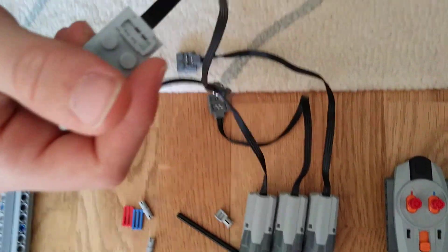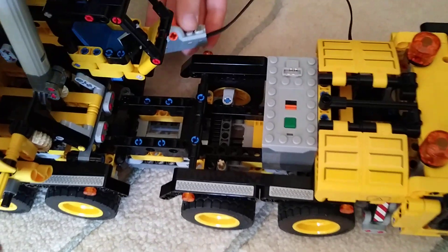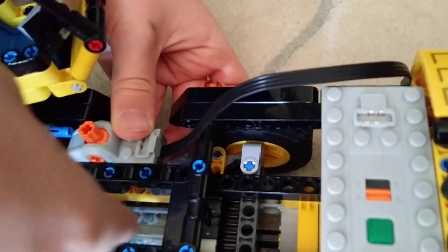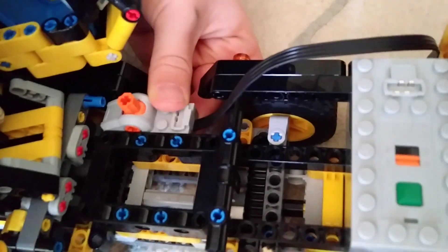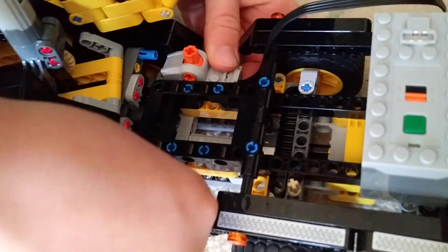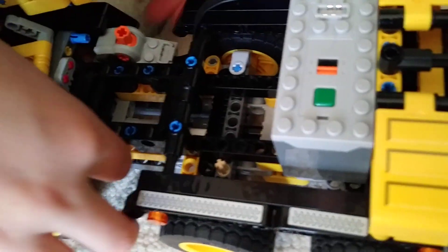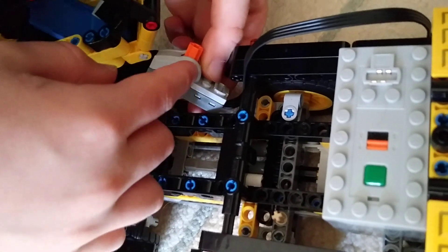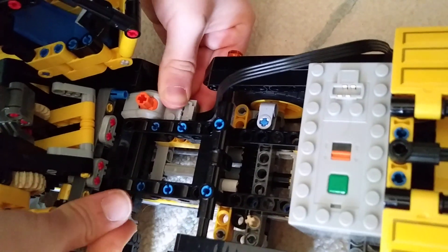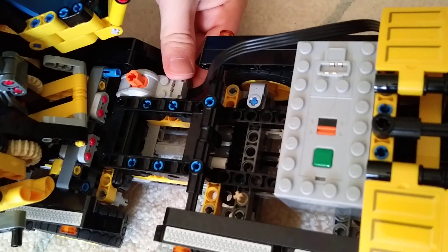You're going to get your Lego Technic switch and place it just where the last hole is on the square Technic piece. Then you're going to put an axle through where the rectangle is, making sure it can go through. There's an axle hole on the switch, and you're going to put the axle through the axle hole.